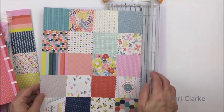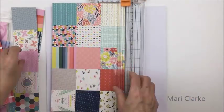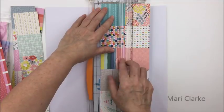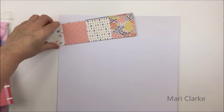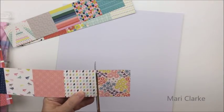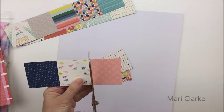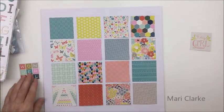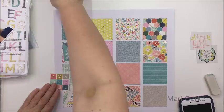Hey everyone, it's Mari here and Kelly Barron and I are back this week with another episode of Scrap the Challenge. This week is a really big week for us because it's actually the 50th anniversary episode. We started our challenge series about two years ago, March of 2016, and since then we have done a challenge about every two weeks — 50 challenges total — so we're pretty excited about that.